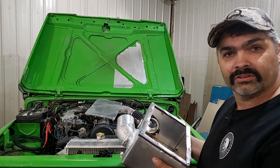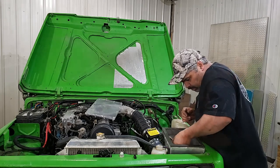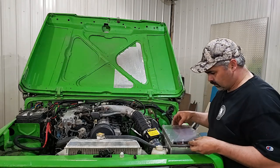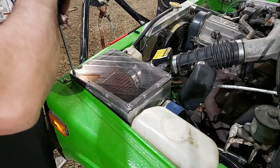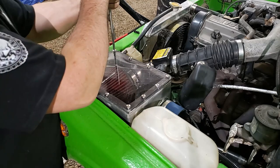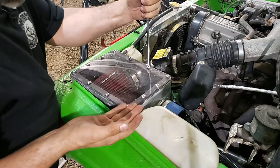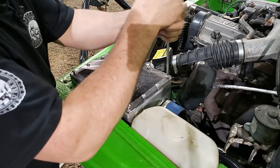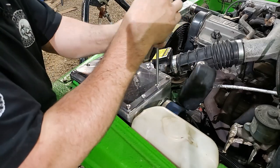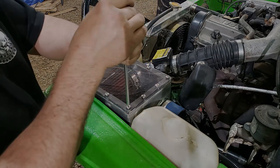Alright, we got it all done — we're just going to install it now. The handy thing with putting those nutserts in is they act like a stop. They stick up just a little bit above the flange and I just have to tighten these screws down until it just starts to snug up, and then I know I've hit the top of the nutsert and I've got equal clamping all the way around.